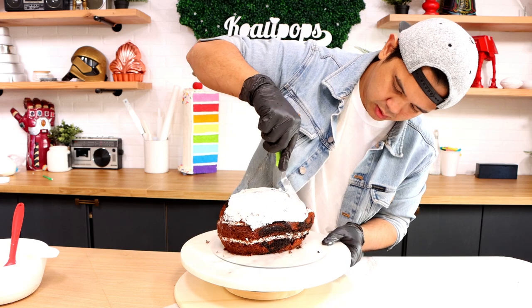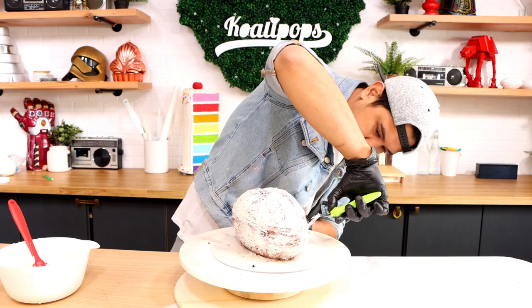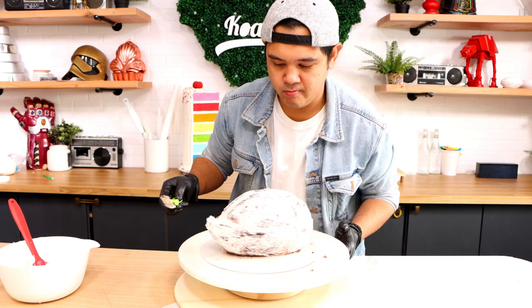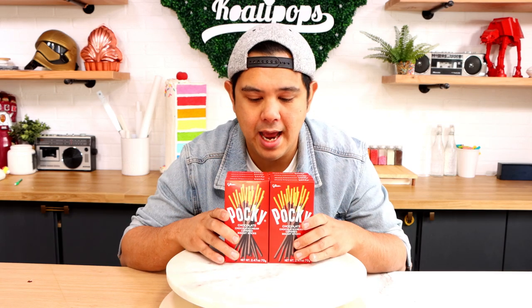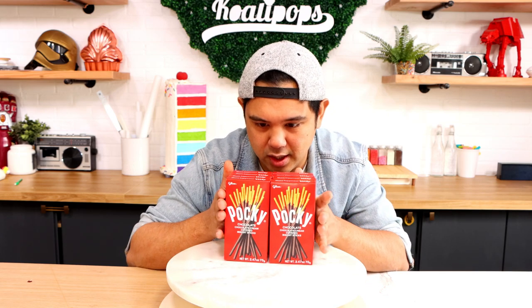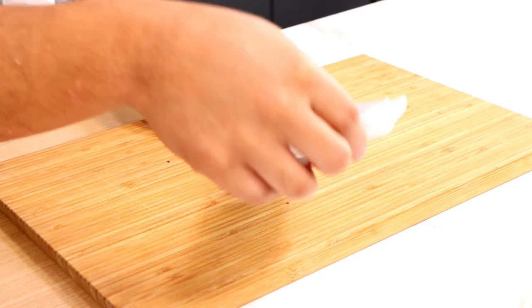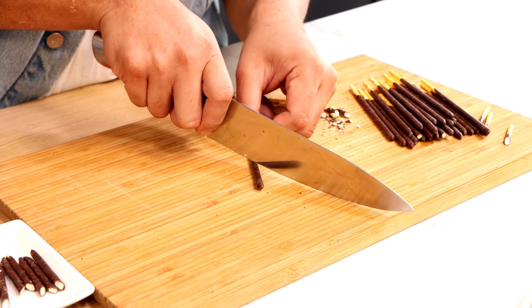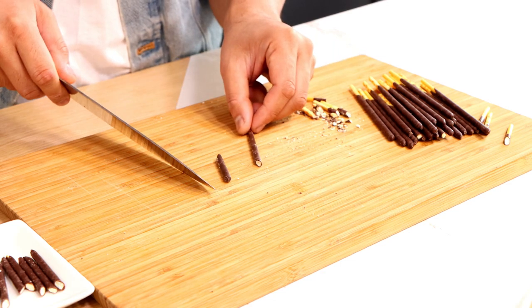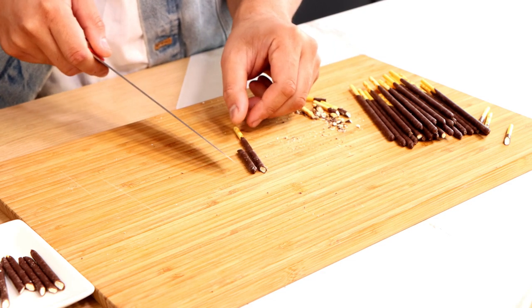This is going to get an MVP crumb coat, then we can start to decorate. So to create the spikes, I don't know what they actually use, but I'm going to be using Pocky. It matches what's on top of the original hedgehog and I get to eat the leftover. And you know what, doctor — who's going to tell me I'm going to get diabetes? I want to use the entire stick of Pocky, so I'm going to cut this at an angle and try to get the middle part of the Pocky as polished as possible so that it looks really nice next to the tips.